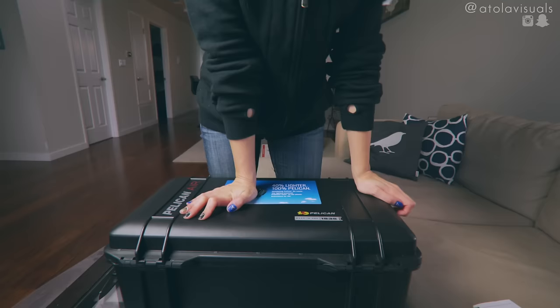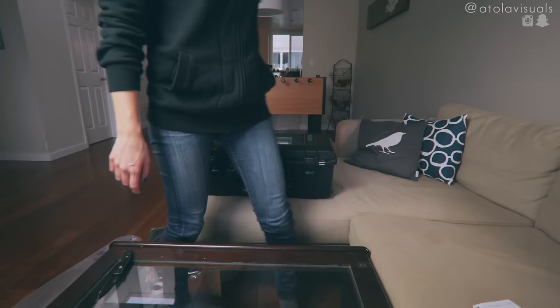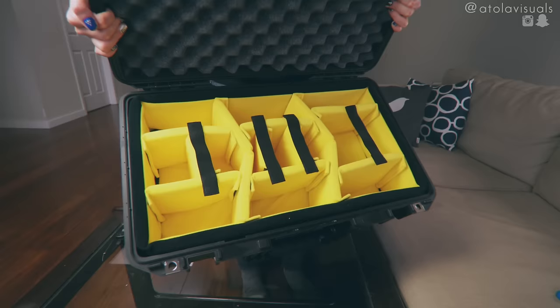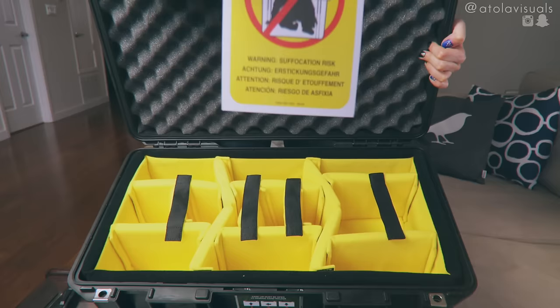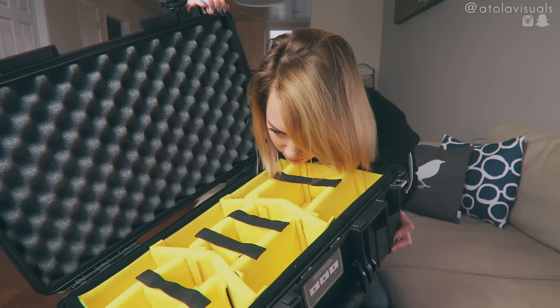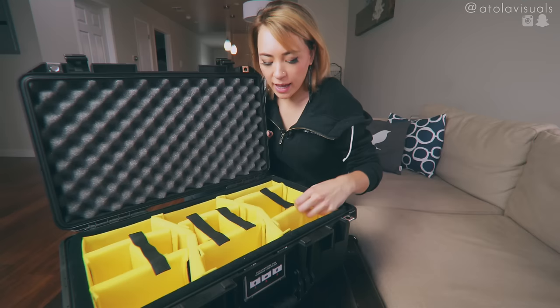You get a little flex, but it's not too bad. I'm not worried about it. You could still sit on it. Look at that yellow. Don't put your kids in here, please. It's not okay. You know I had to smell it — it smells like plastic, kind of smells like chemicals. I had to get the padded dividers.